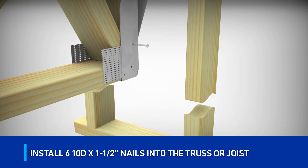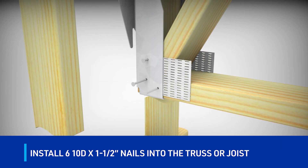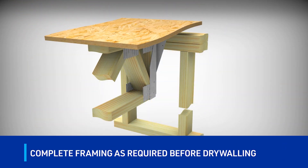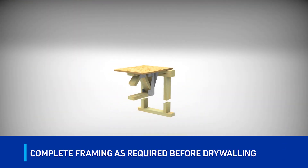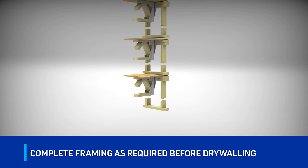Install the prescribed amount of 10-D by one and a half inch nails into the carried truss or joist. After installation of truss members, the floor sheathing can be installed and framing can be completed, permitting drywall to be installed in a weather-protected environment.